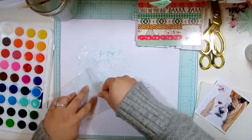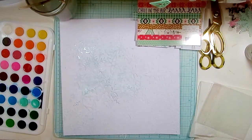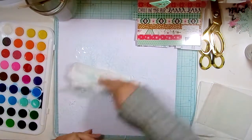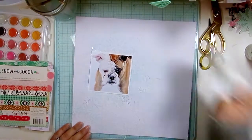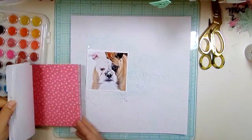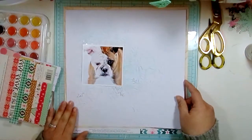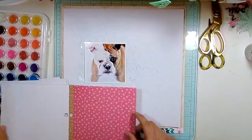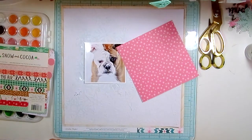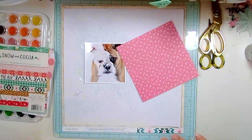I picked these up at a Tuesday Morning a few months ago — I think five bucks. What really made me get them was not the quality but the colors. They really have a lot of colors that specifically coordinate with Crate Paper. That's why I got them, but again they are very poor quality — maybe I got a bad batch. But they serve their purpose. I just wanted a light wash of blue on the background, so that's what I did.